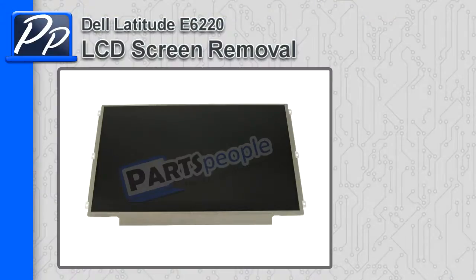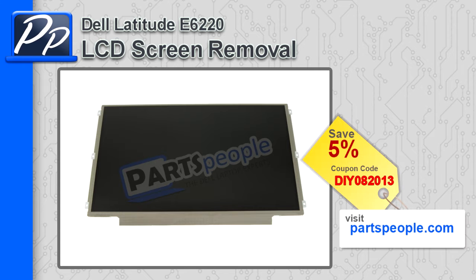Hey guys, it's Roscoe with PartsPeople.com. In this video I'm going to show you how to remove the LCD screen on the Latitude E6220. If you're looking for this part, go to our website and use this 5% discount coupon.